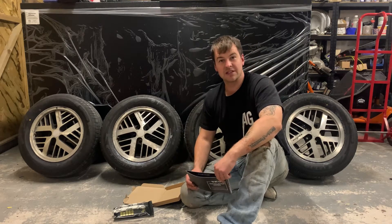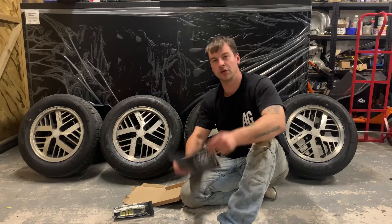Hi, I'm Slater from the Anarchy Garage and today I'm going to show you how to install your tyre wall stickers.